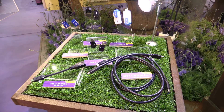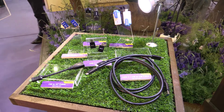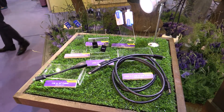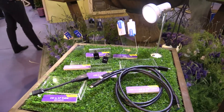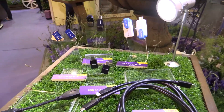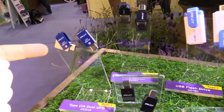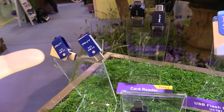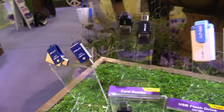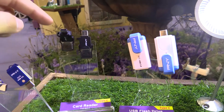Hey, I'm Johannes of newgadgets.de and I'm here at Computex 2015 in Taipei. We're having a look at the PNY booth because they have some new USB Type-C sticks and accessories. For example, this little device — as you can see, quite small — has a USB Type-C connector with 64 gigabytes of storage, or this little card reader for micro SD cards.